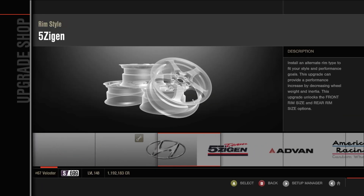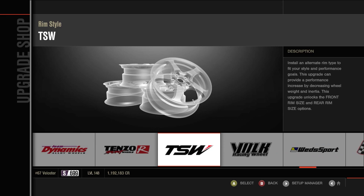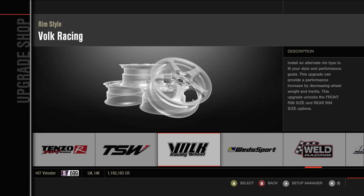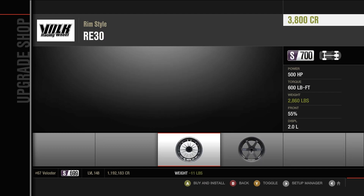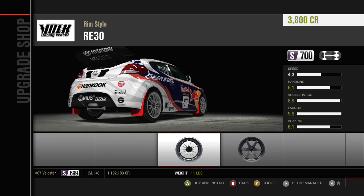Pretty much wider tyres. Can I take a little bit more weight off with wheels? I can. Those wheels look awful on the thing, but they'll do. There we go — car's built.